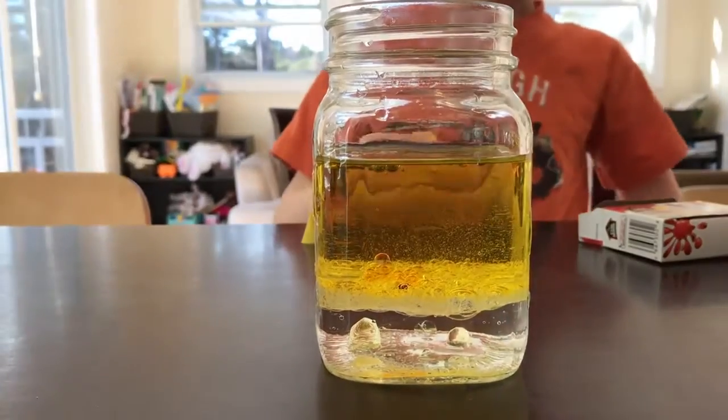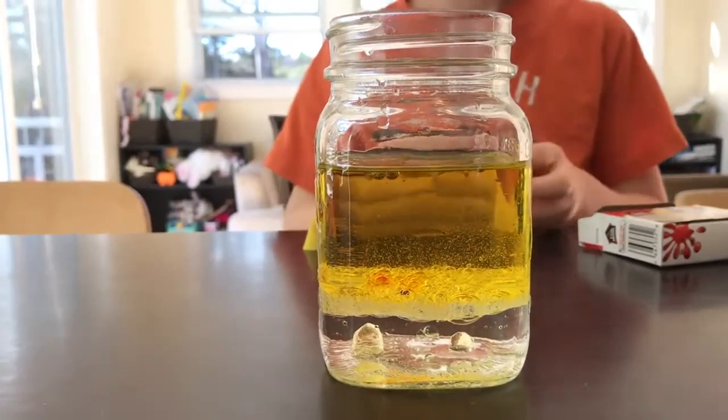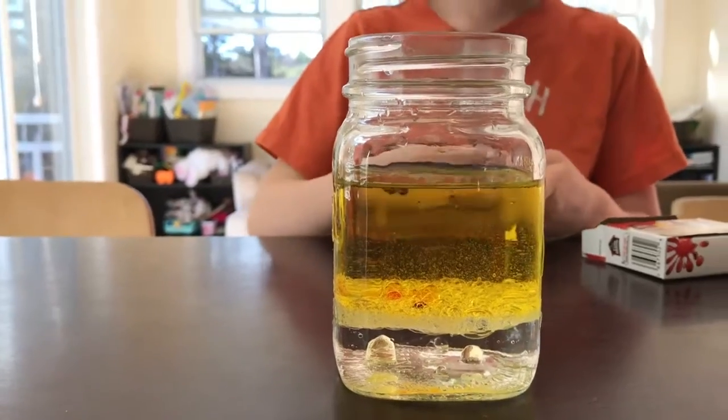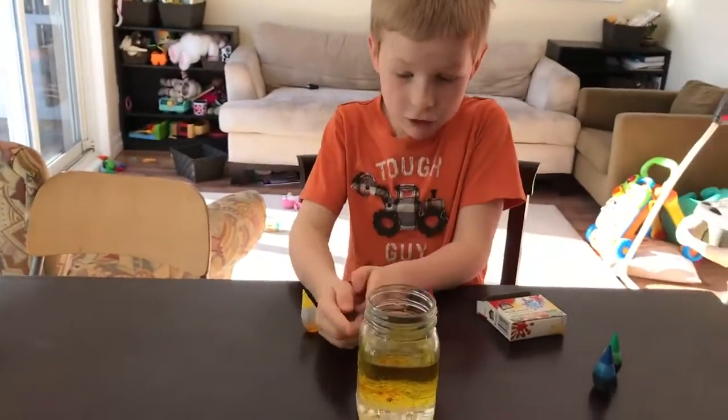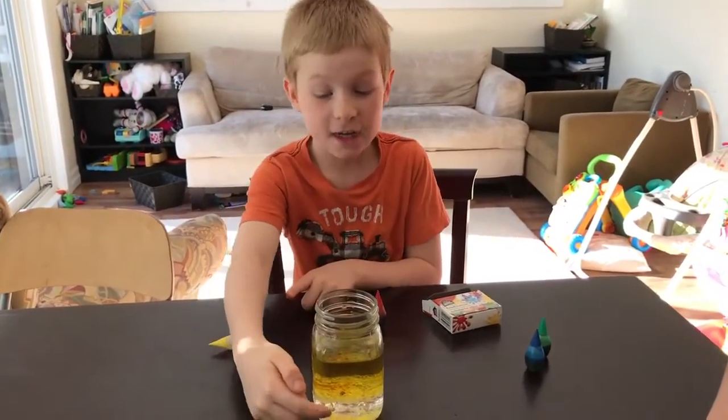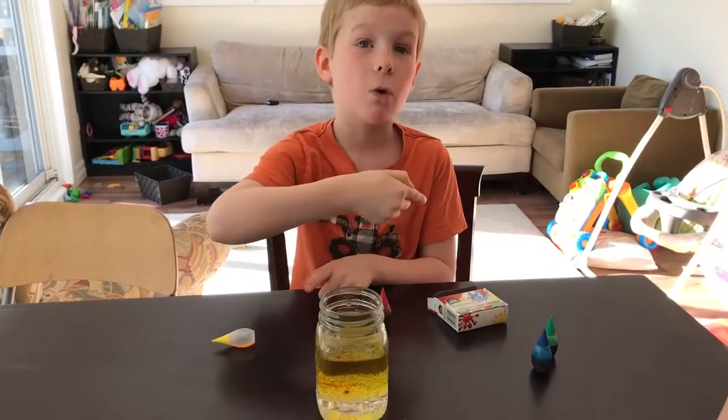Look — see? Now it's turning orange. Super cool. You can see it just starting to turn orange now. Daddy, I think I know how it did it — it looks like it's orange but it's actually not, because the red is going through the yellow.